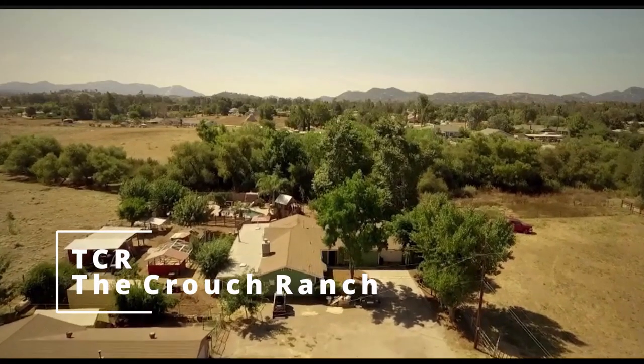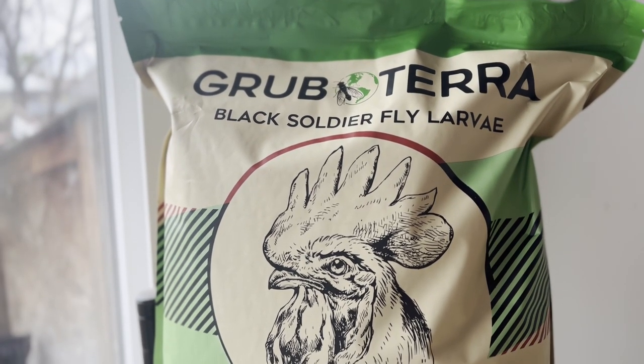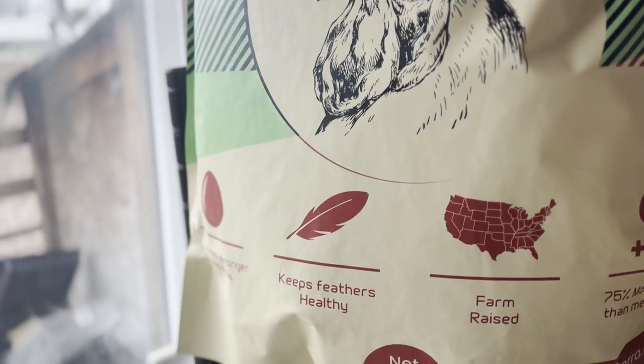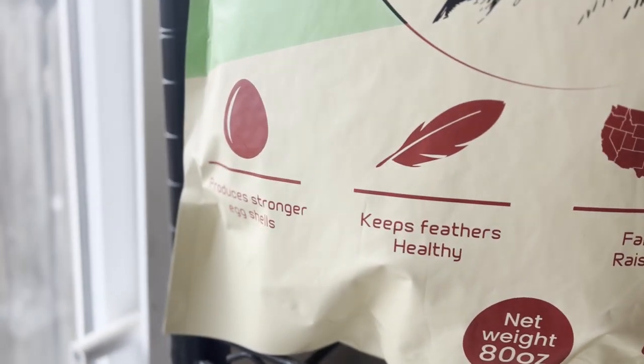I wanted to show you guys a quick little treat with the babies. I've talked to you guys about Grub Terra before. They are black soldier fly larva. They use recycled food waste from restaurants and things like that to create the black fly larva that they then dry out and make ready for the animals. It's made in the USA, which is great. And the nice thing about this is it's a nice jumpstart if your girls aren't laying as well and they need a little extra protein.